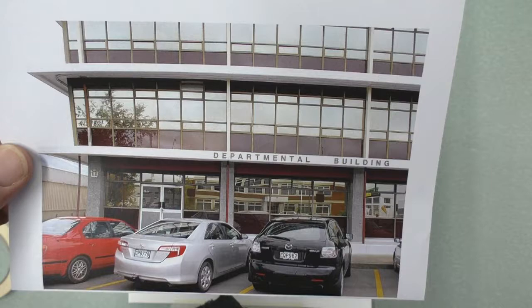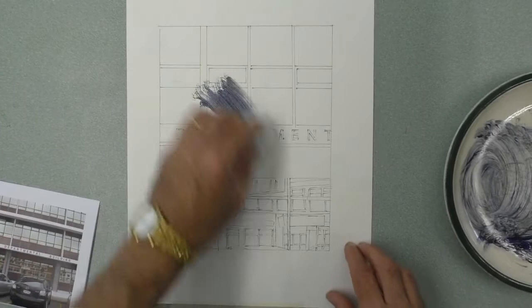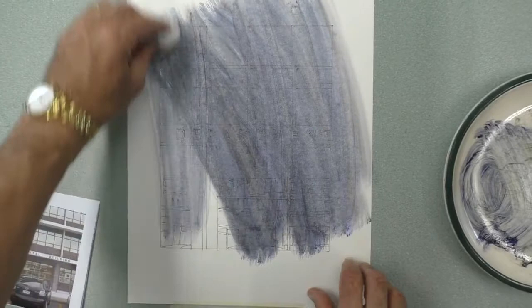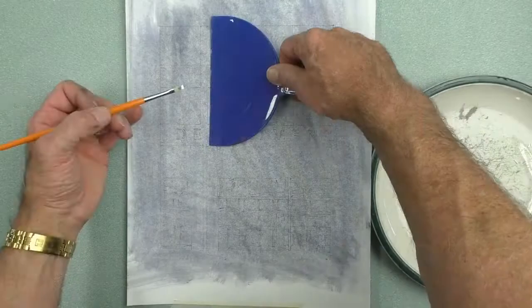Kia ora tamariki! This is a photo of the department building in Masterton, which is a modernist office block built in the 60s. The colours we're using first are ultramarine blue and black. I've rubbed these colours over the paper with a damp rag — this gives us a mid-tone. The lines of the building are drawn up using an ink pen, so this process doesn't remove them and you can still see those lines when it's dry.